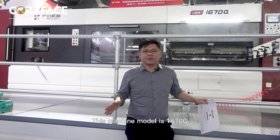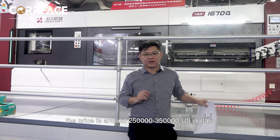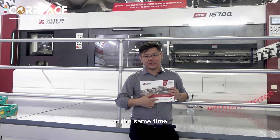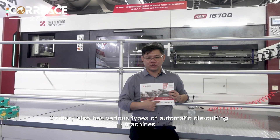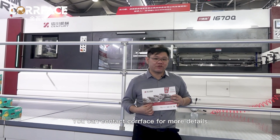This machine model is 1670Q. The price is around 250,000 to 350,000 US dollars. At the same time, Century also has various types of automatic die-cutting machines. You can contact Corfus for more details.